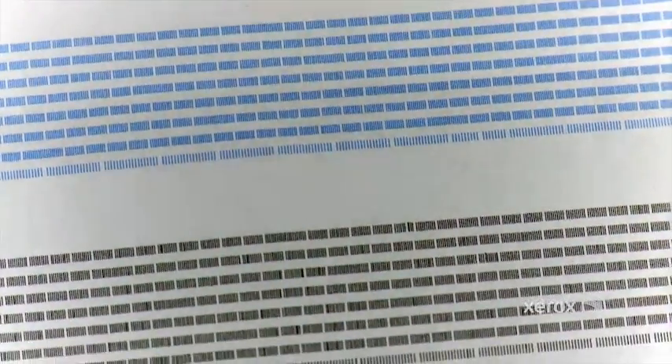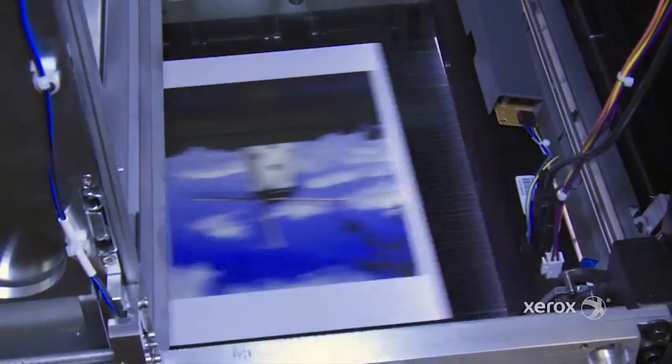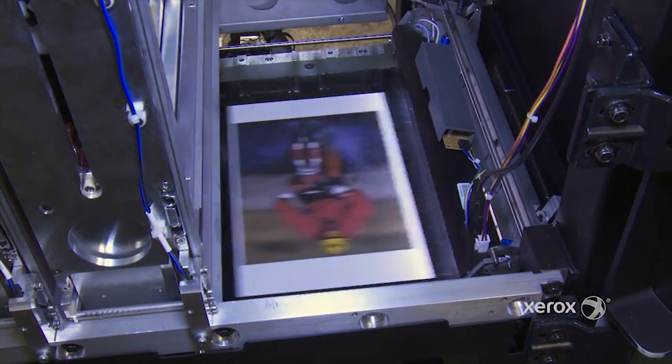This particular test pattern is for setting up registration and detecting missing jets — jets that have dropped out and are not working. In this way we can keep the machine running.